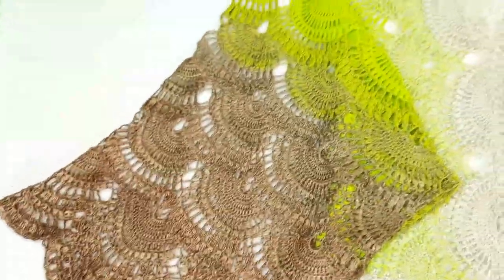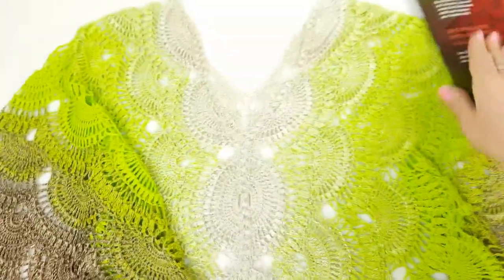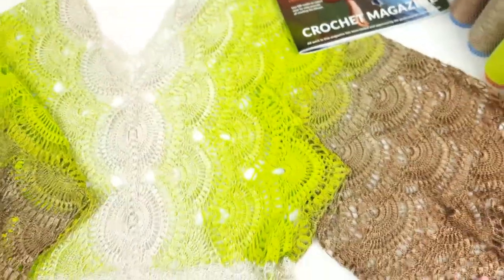Hello my friends! I just want to show you my blouse together, all parts, because I finished making video tutorials about this blouse.